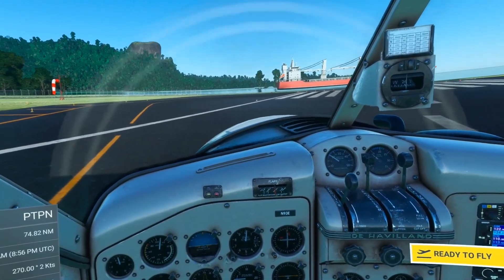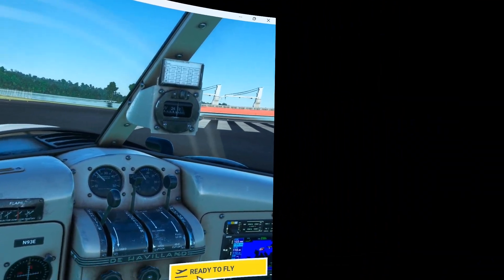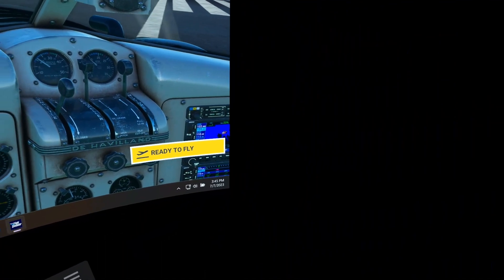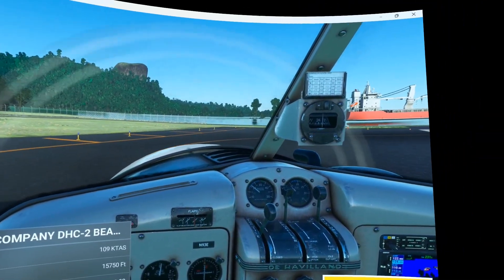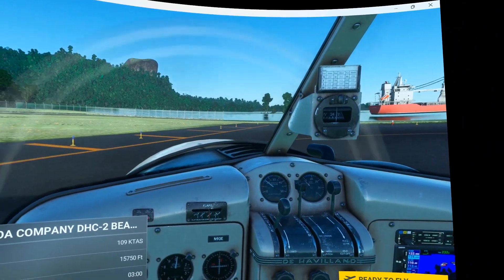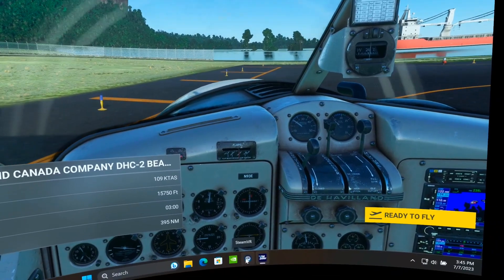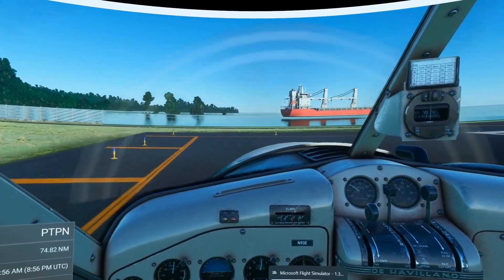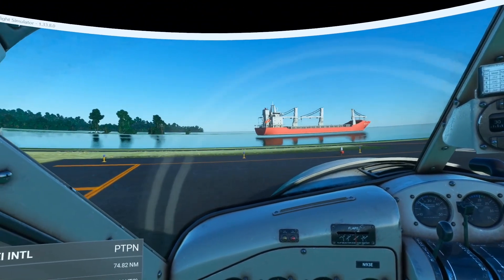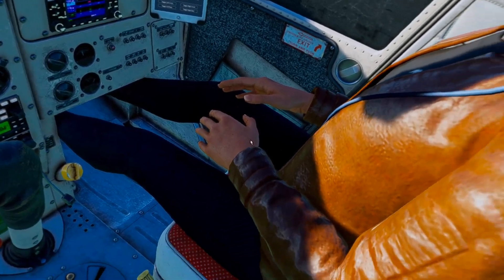Hey everyone, sitting here in the De Havilland Twin Otter Amphibious model and we got a new driver you may or may not be aware of — came out a few days back and it is version 536.40, that's Nvidia Game Ready 536.40. I believe the studio version was the same.